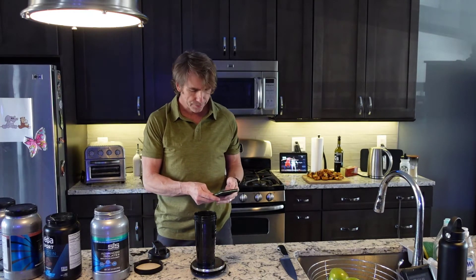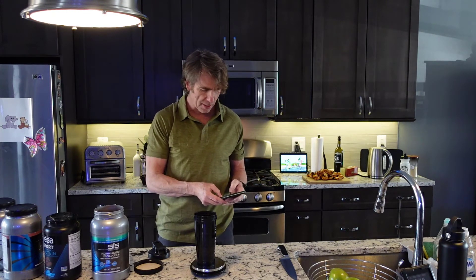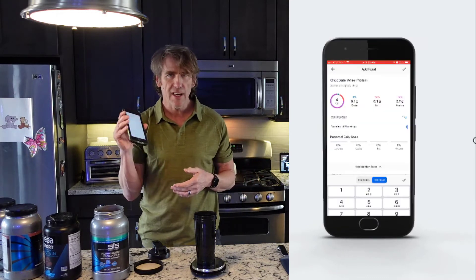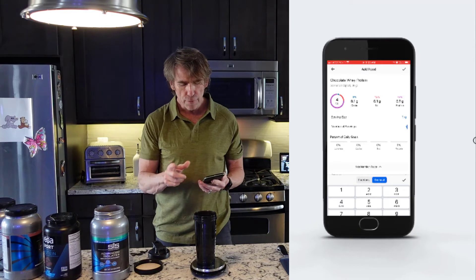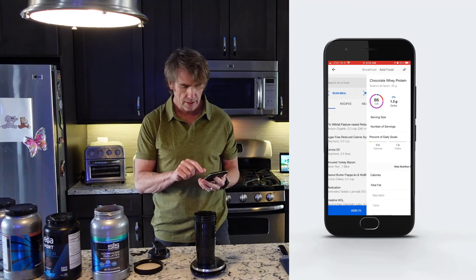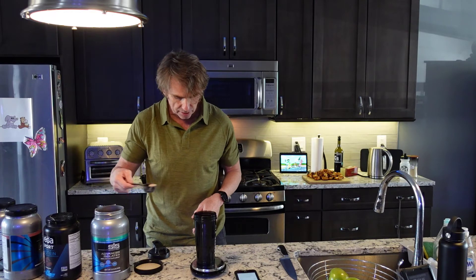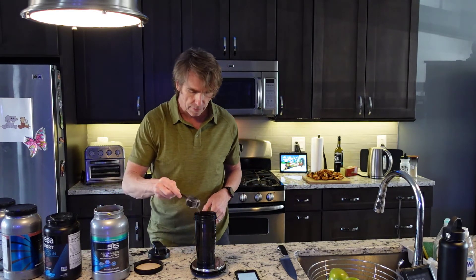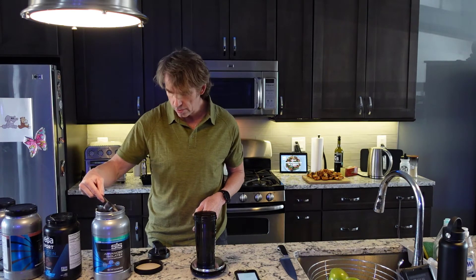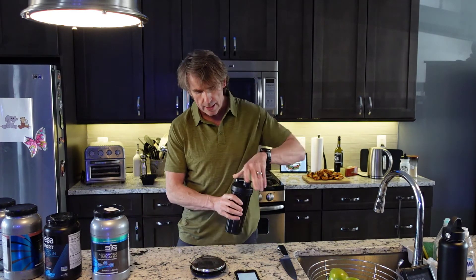Right now I'm aiming for about 20 grams of protein. I add my snack — the mint chocolate chip, which is already in MyFitnessPal for me since I use it all the time. I set the serving size to 1 gram, and I know that 26 grams will give me 20.2 grams of protein. So I have my scale, it's all zeroed out, and I take 26 grams of the protein powder — there's my 26 grams, which gives me 20.2 grams of protein.